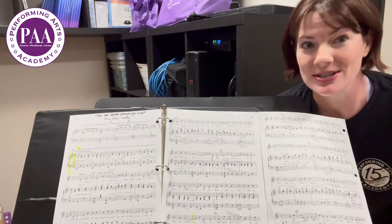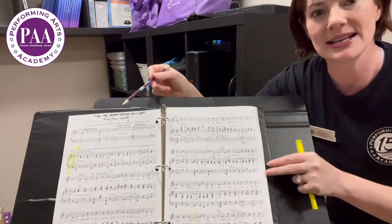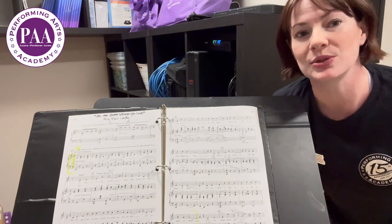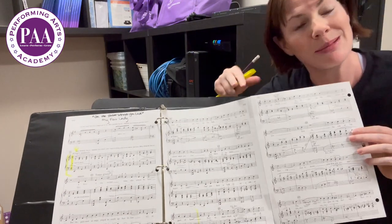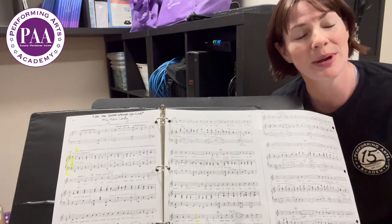Now here's a little arts and crafts for everybody. If your music is only two pages, it should always be laid out like this — like a little book — so that your accompanist doesn't have to turn the page. If your music is three pages, we can accomplish the same thing with a little scotch tape. I just taped my third page here, and now it's laid out in my three-ring binder, nice and flat on the piano so that there's no page turn.